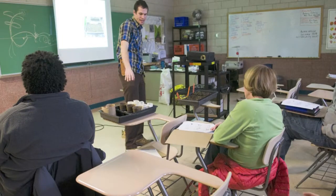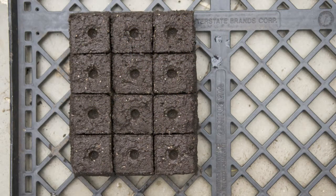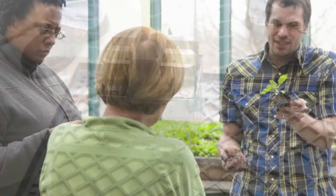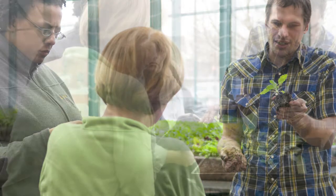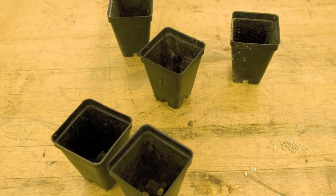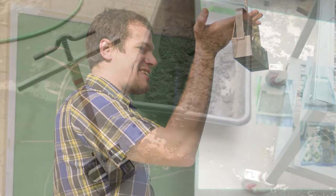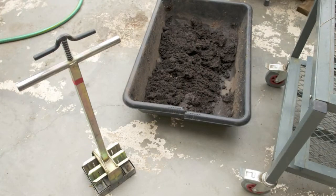The second step in starting your own seeds is figuring out what kind of container format you want to use. Our favorite by far are soil blocks, just because they're space efficient, the roots are air pruned so the roots go to the end of the block and stop, and they're ready to grow into the soil as soon as you transplant them. There's also no wasted plastic materials. Buying a soil block maker can be a little bit more expensive up front, but we think in the long run it more than pays for itself.